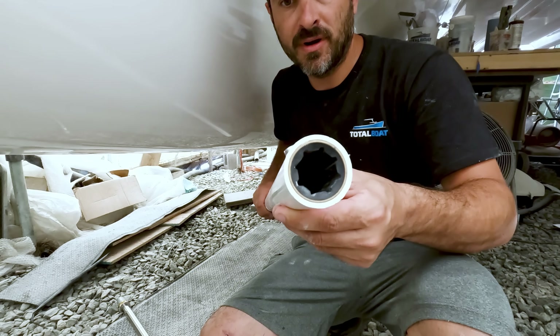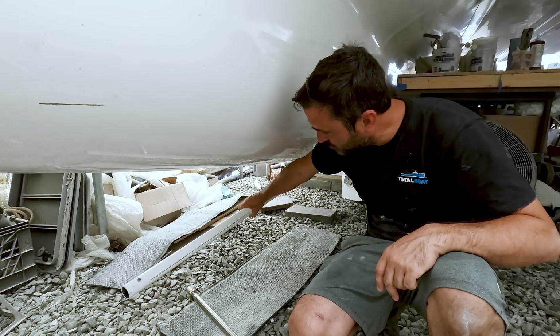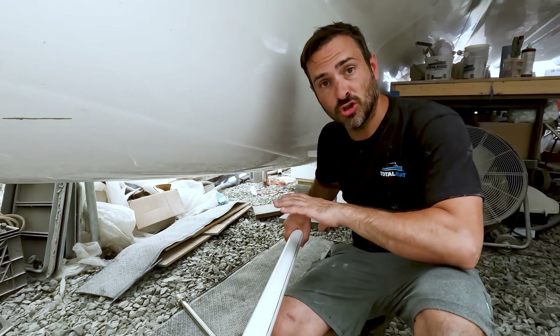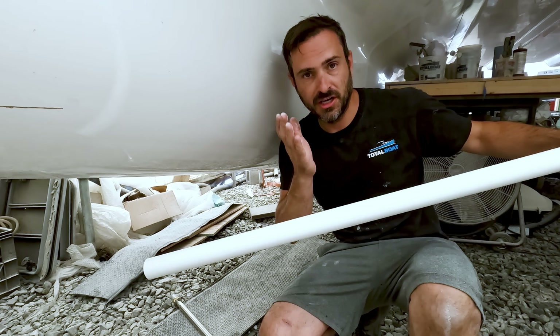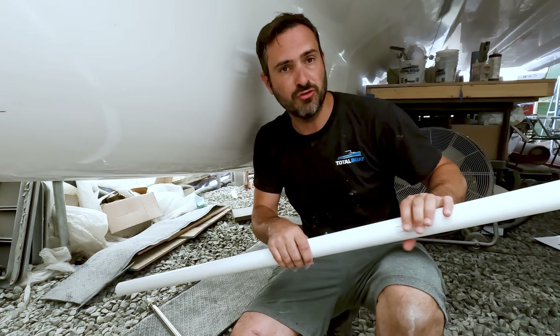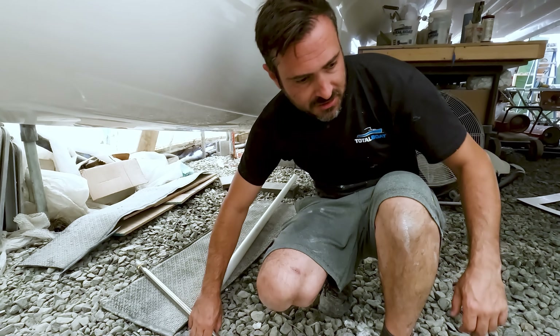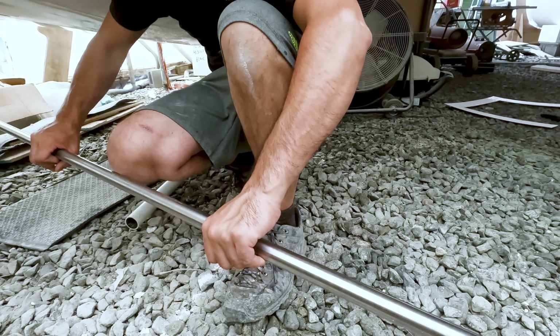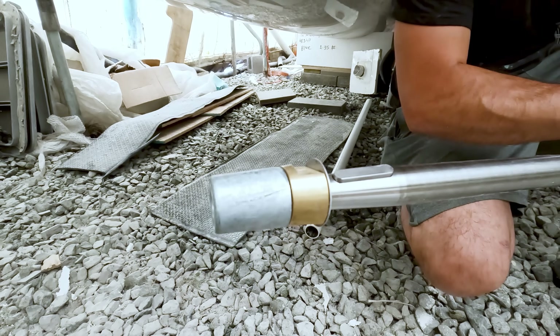You can kind of see the cutlass bearings already in it. That's going to end up eventually going through here. Now this is a little longer than what we necessarily needed, but it was easier to have them do a very long one and we can chop it down once we get it in place and find out exactly what's necessary. Prop shaft — beautiful stainless duplex steel, awesome, with the zinc already on it, tapered.